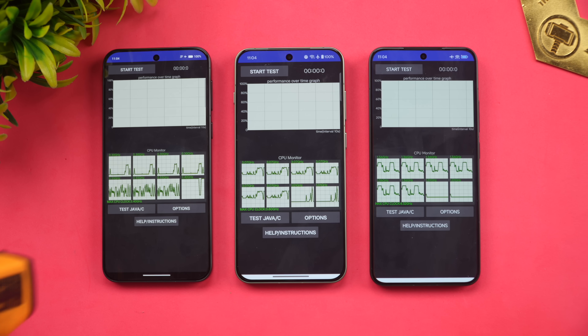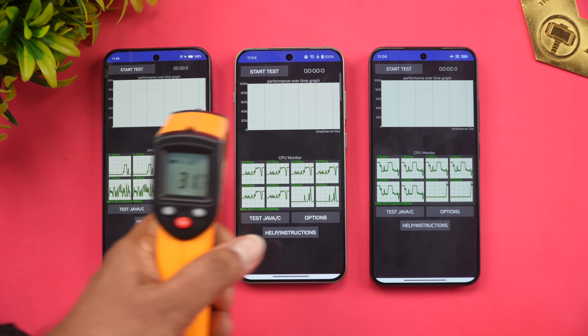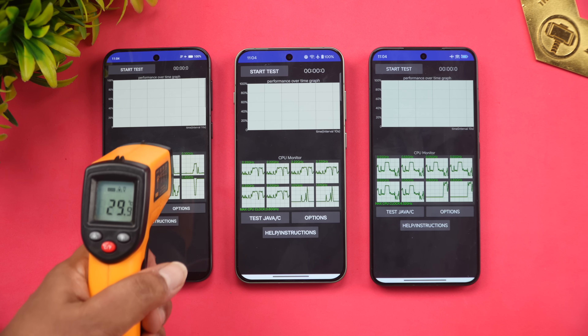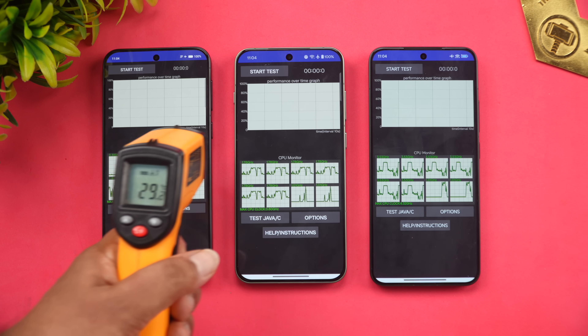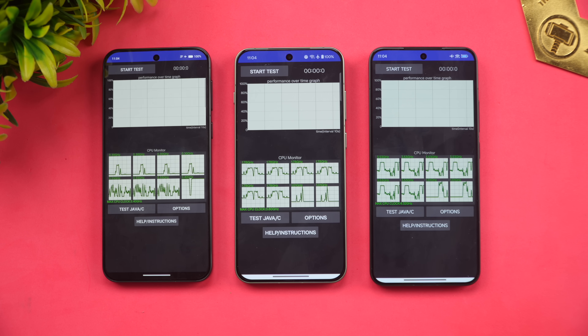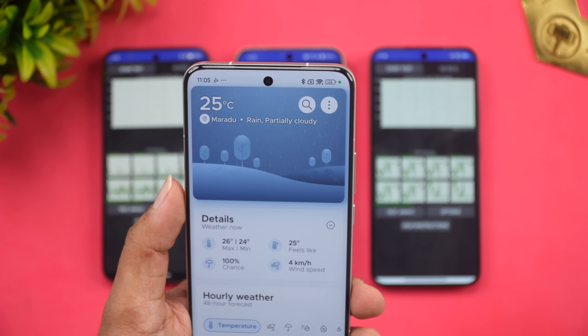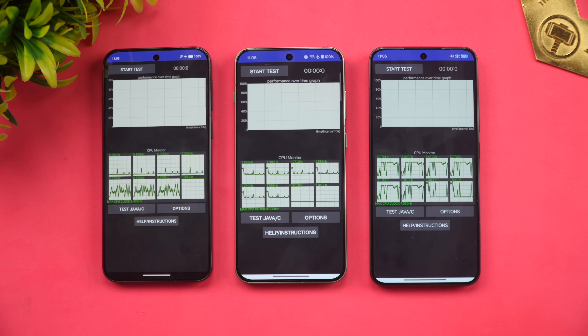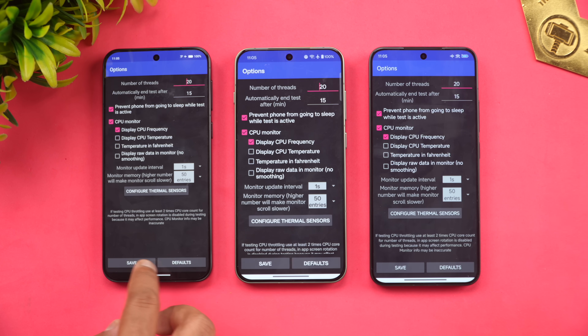Checking the temperature of all three devices: 31.2 degrees on Vivo, around 29-30 degrees on OnePlus, and around 29 degrees on Xiaomi — averaging around 29 to 30 degrees. The room has a fan running but no AC. Outside temperature is around 25 degrees with light rain. These are the test conditions for our viewers. We are running a 15-minute test with 20 loops.